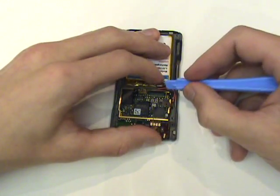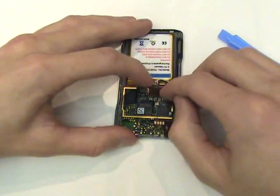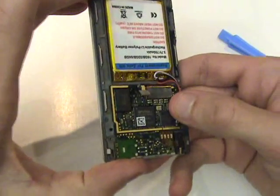Next, we'll plug the three cables back into the logic board. Gently push down, and when the cables are in the right position over the port, they should plug right in.